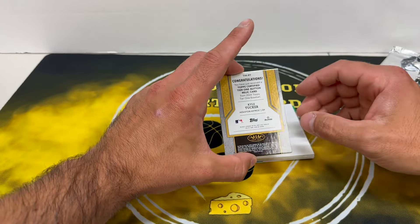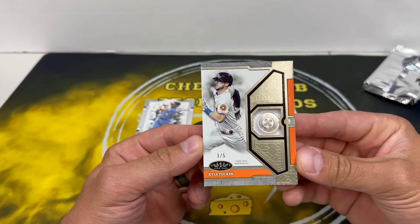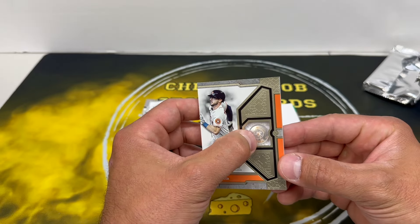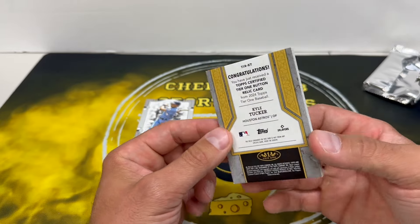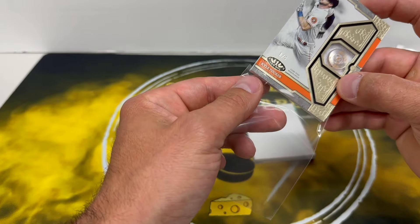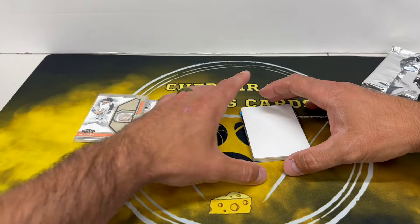Whoa — Tier One button relic card, Kyle Tucker, one out of five! Look at that thing. Game use — that's sick! Oh that's cool, it's one of his buttons. No way! Sweet. Tucker is awesome too.